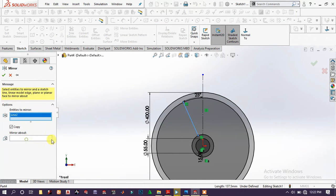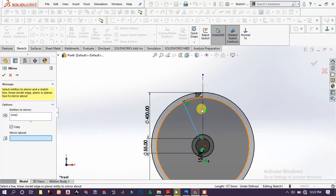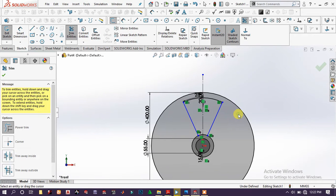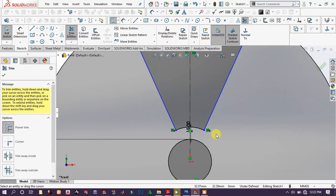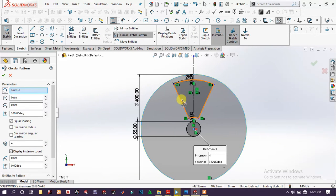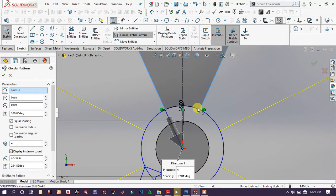Mirror the sketch — choose this line and mirror about it, then click OK. Remove the unnecessary entities, click OK. Go to circular pattern. Choose the direction and select those lines and arcs.